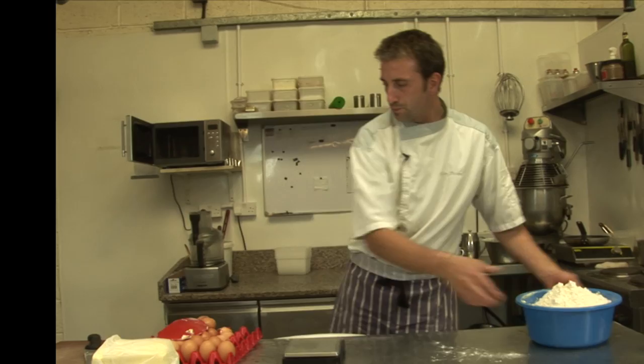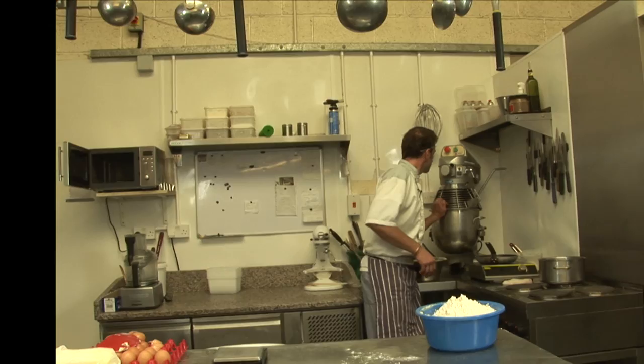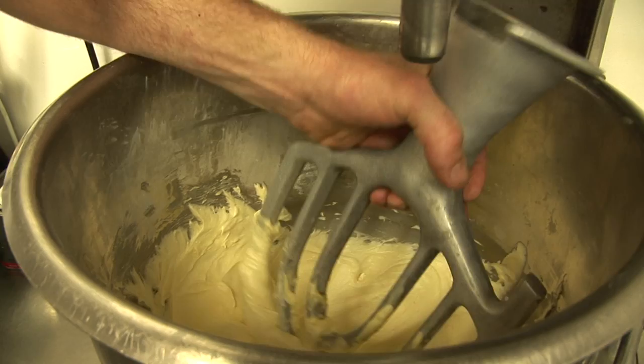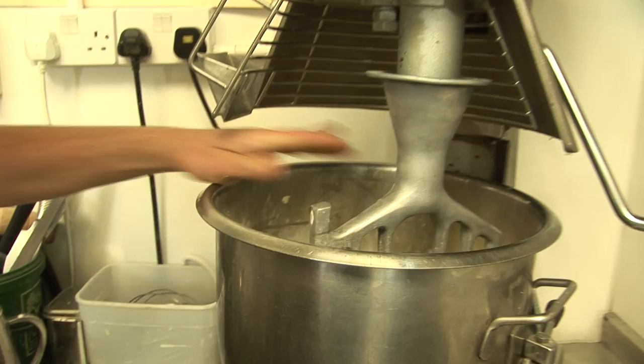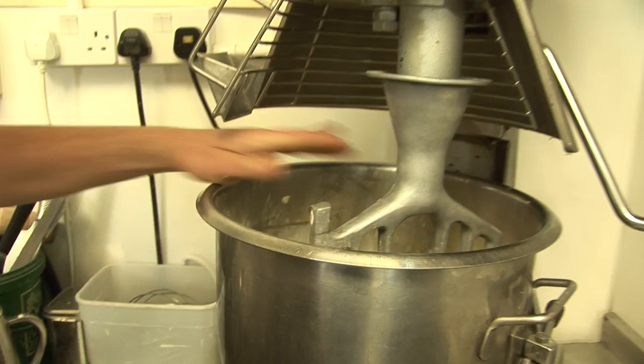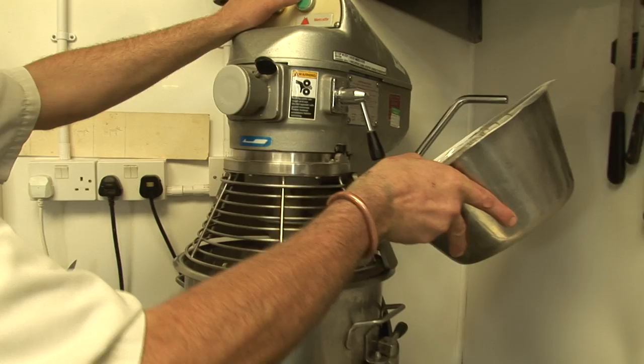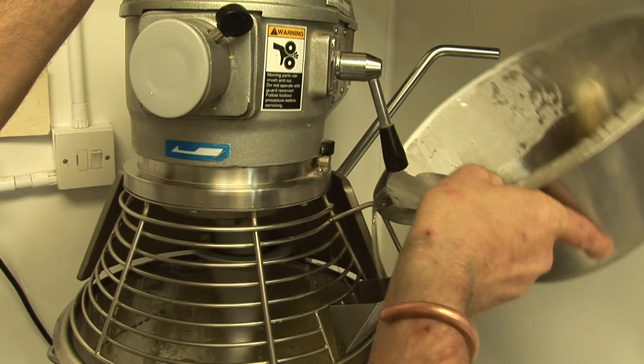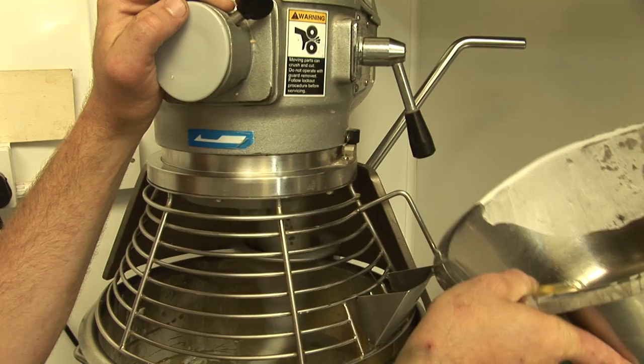If you want to look — see, it's white, nice and creamy but white. It turns paler, if you understand. And then the eggs, one by one — maybe two by two. Wait to incorporate in a mix, and then you add another one or another two.